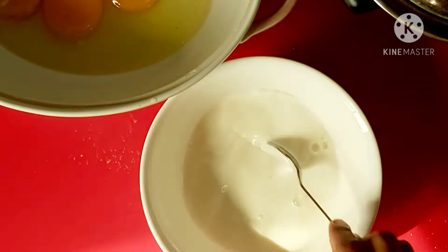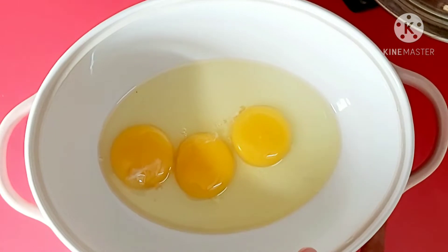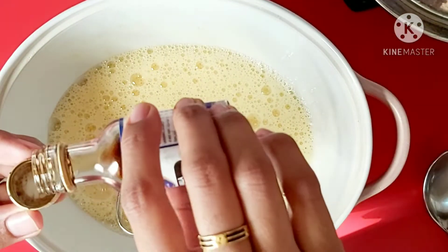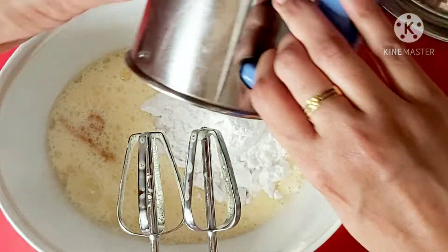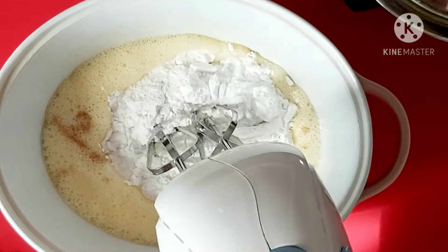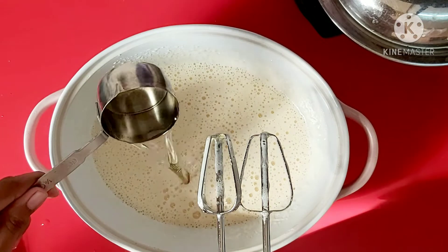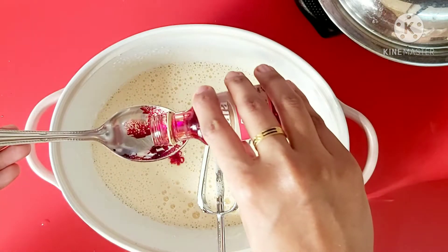2 teaspoons of vinegar. We might need buttermilk. I've made 3 teaspoons of that — it's good. Put 1 teaspoon of vanilla essence. Then take about half a cup. I will take the oil at this time — I have sunflower oil. Now I will use liquid food color and add it.